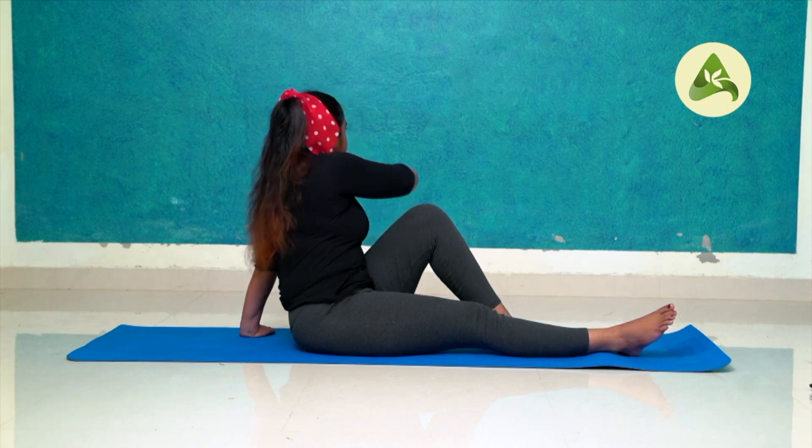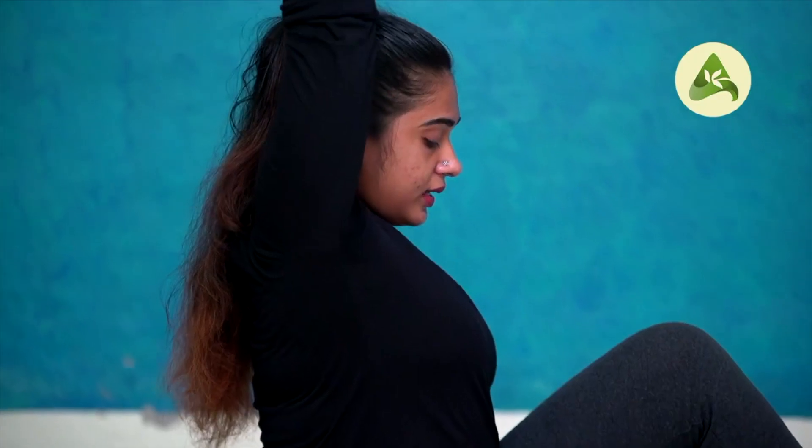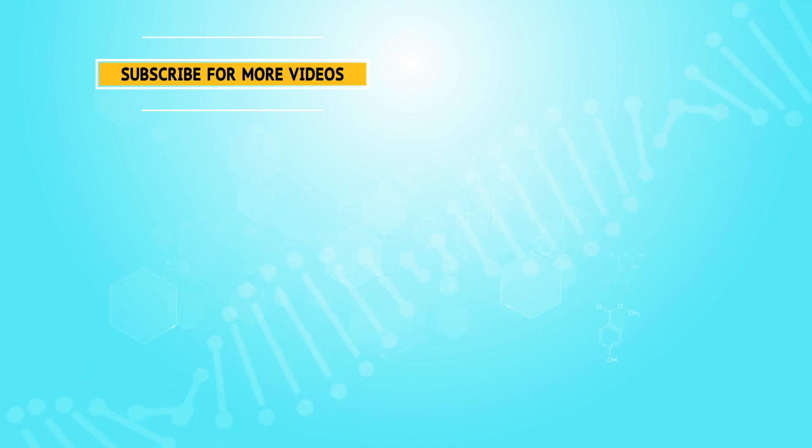Then bring the body back to the right hand side. Put your hands on the right hand, then back to normal position. Exhale, put your hands on the right hand and relax.